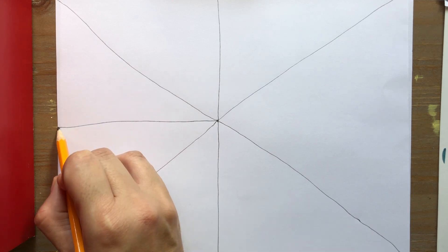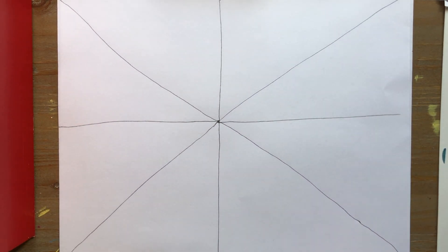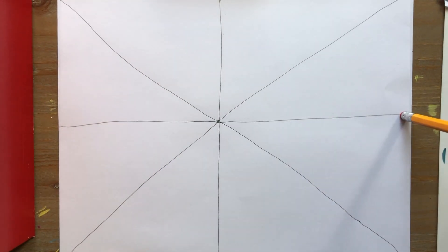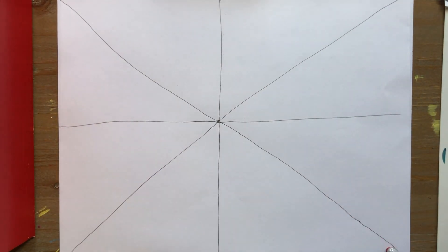So we're going to go from that dot over to the left and from that dot over to the right. This kind of line is a vertical line. This kind of line is a horizontal line. And this line and this line is a diagonal line.